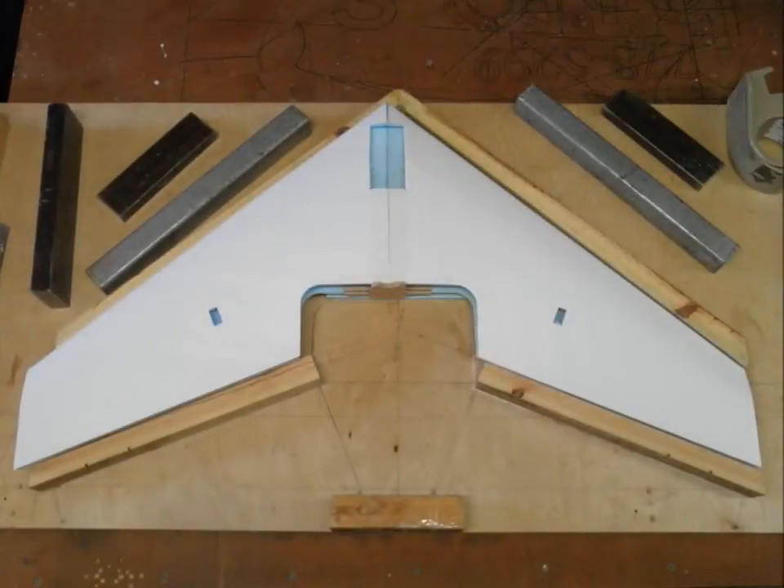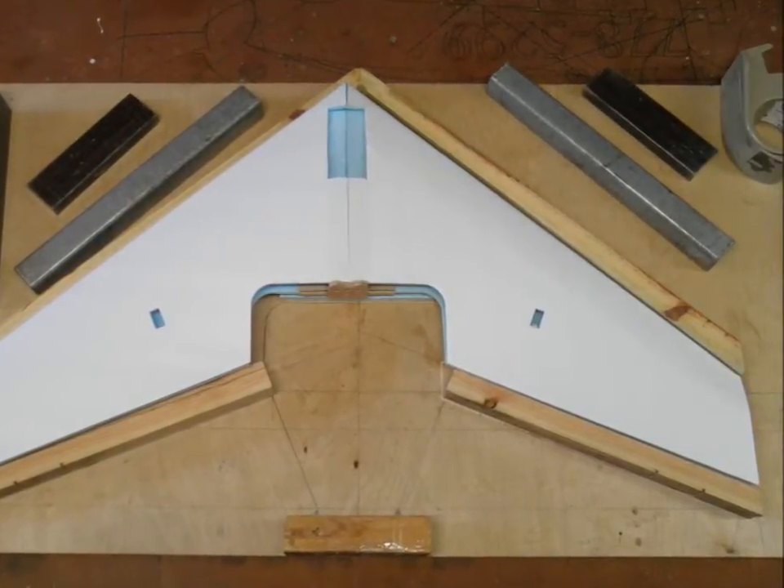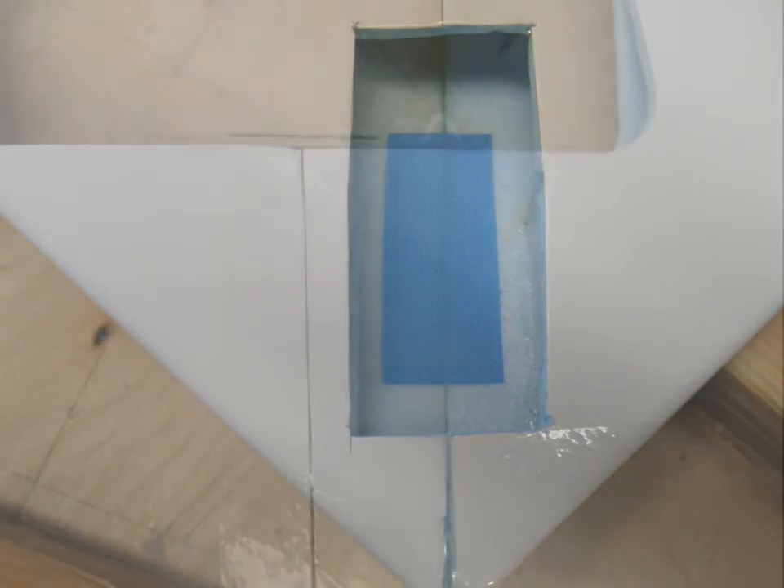Now I'm going to look for the servo pockets and press the material down once I find them. Then I'm going to take an X-Acto blade and cut a crosshair into each pocket so that the material can be folded inside, and the servo will mount in each one of these pockets. You're going to do the left and the right. Next I'm going to add an inch and a quarter strip of Velcro up in the battery compartment.